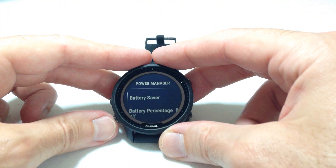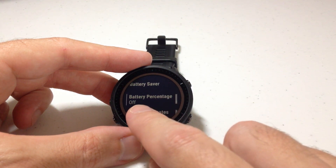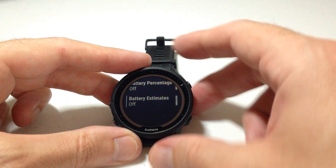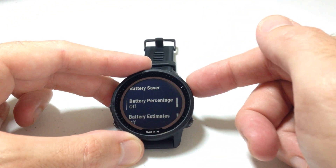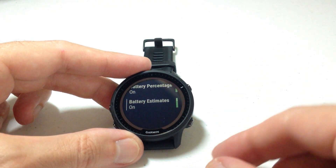Under Power Manager, if you press the down button, you've got two options. Battery Percentage — by default this is going to be off. Battery Estimates — again by default this is going to be off. You can simply toggle these by pressing the upper right button on the given value. So for Battery Percentage, now it's on. Battery Estimates, now it's on.